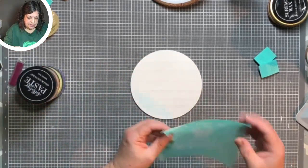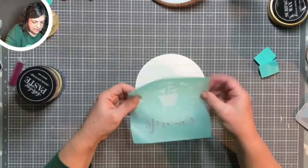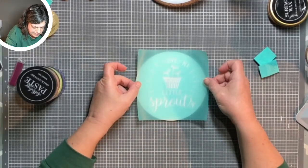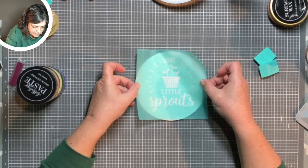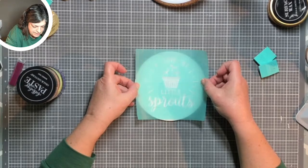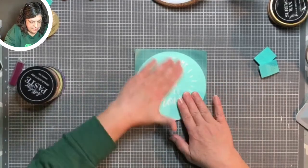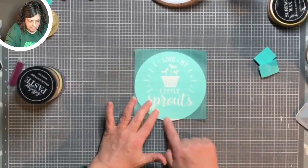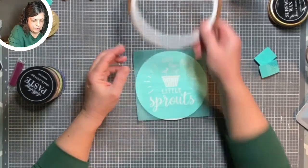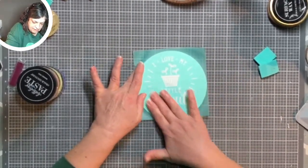I'd like the wood grain to go sideways, so I'm going to line this up. Another nice thing about our new transfers is they are super transparent, so now we can see our exact placement. I'm going to try to get this guy centered — it's a six-inch circle so it should go side to side. I'm placing it a little higher on the circle so that we don't cut off the 'p' when we apply this.